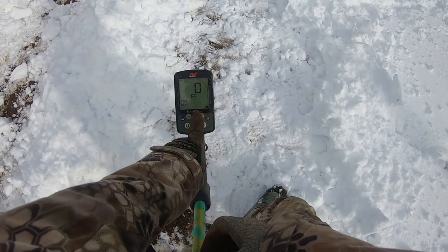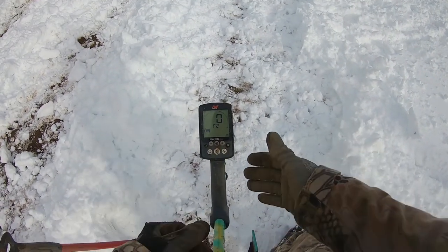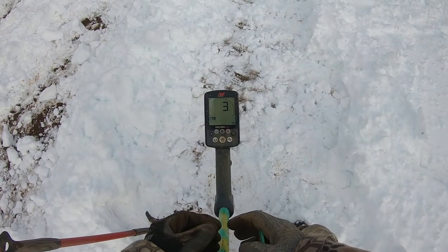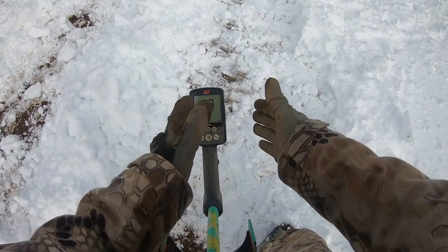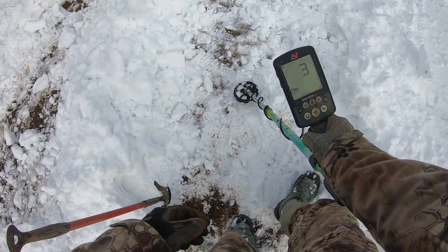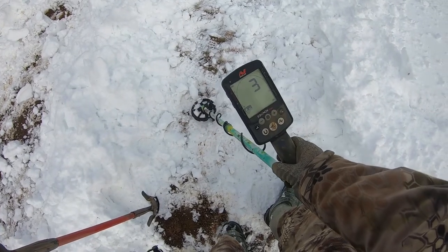Now this is pretty important — this is my iron bias, I believe, and then my F2 feature. I also have both on zero. What that does is that's just going to allow my detector to pretty much find anything that's underneath the ground. I'm not canceling out pretty much anything. But I also got my recovery speed on three. So what that means is it'll depict — like if there's more targets in the ground side to side — it'll actually give me a beep for each one of those targets.